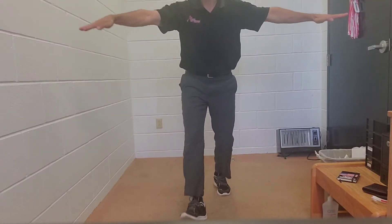Dancers, it's just going to be a T motion with blades. High T, high knees.